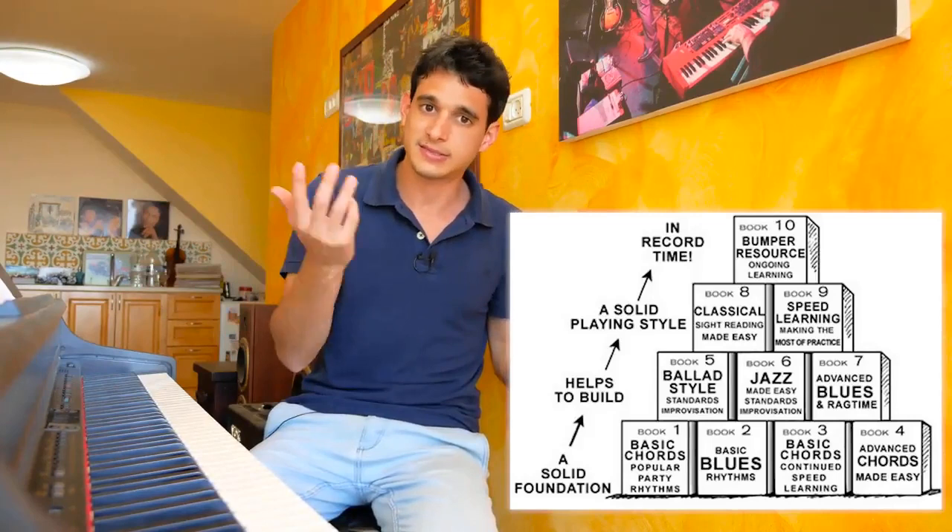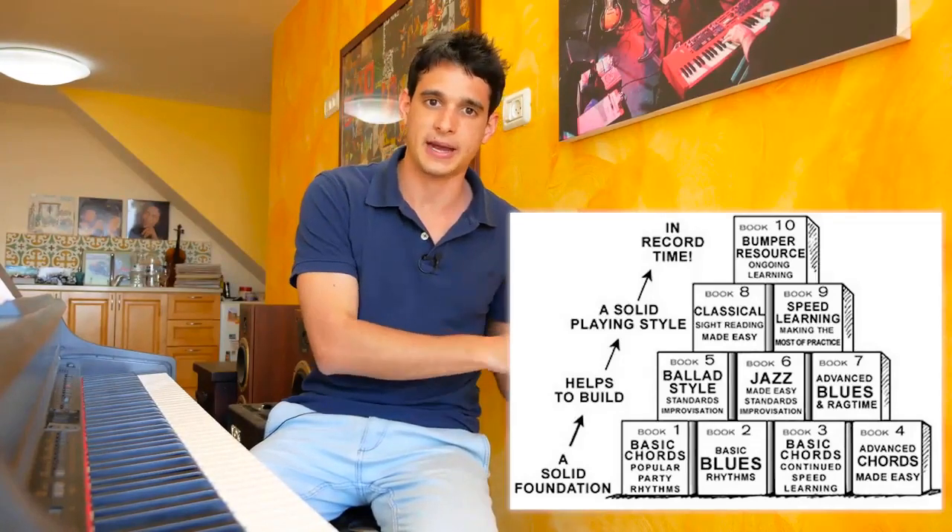Six years later and I still come back to lessons from it — first of all because he has so many lessons, over 200, and also because I really like the way he explains things. He simplifies things to just the right level.